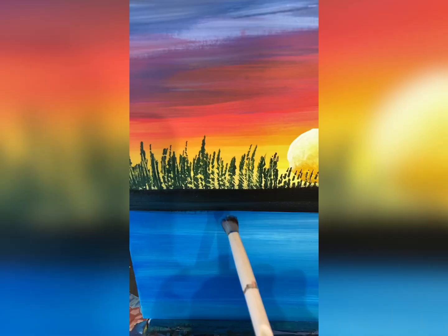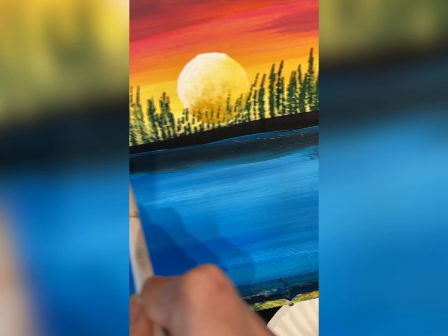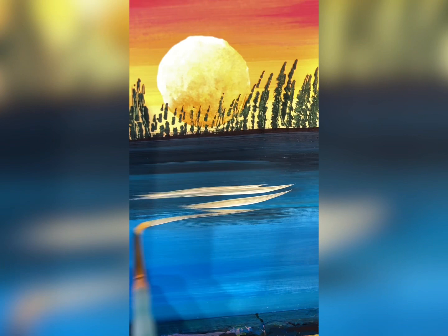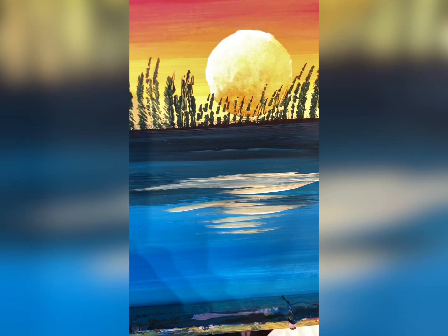The last touch: you do want a reflection from the sun, so I'm using an actual paintbrush — not a makeup brush — just a small round with some of the yellow from my sun, doing a couple of horizontal lines in the water underneath. And there you go — there is a very beginner sunset.